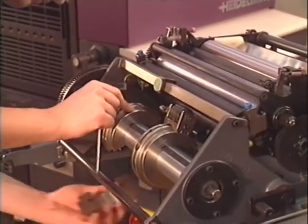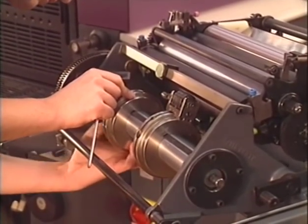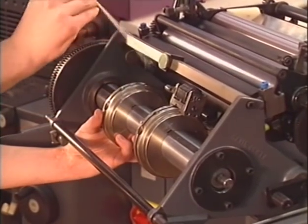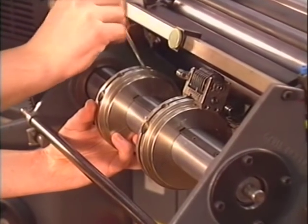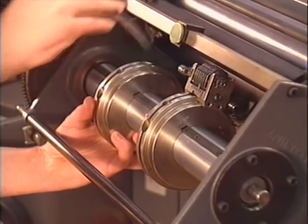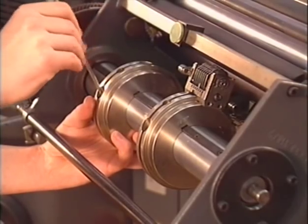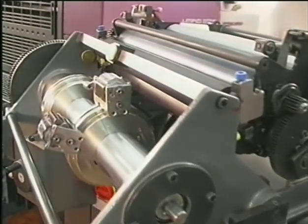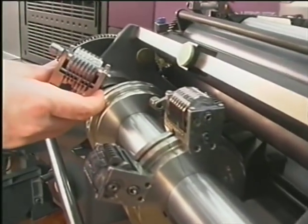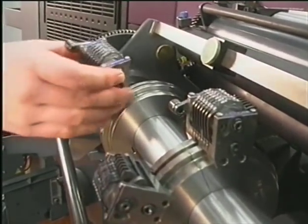The numbering shaft has to be equipped with mounting rings. You only need two screws to put the different parts together. The numbering boxes are then installed on the mounting rings and tightened with screws.